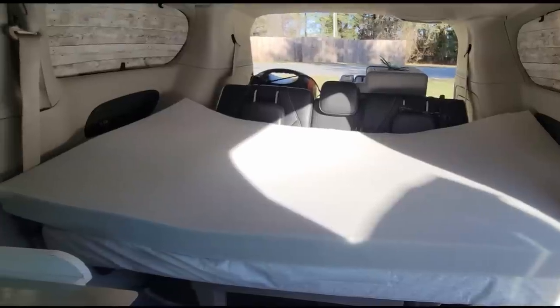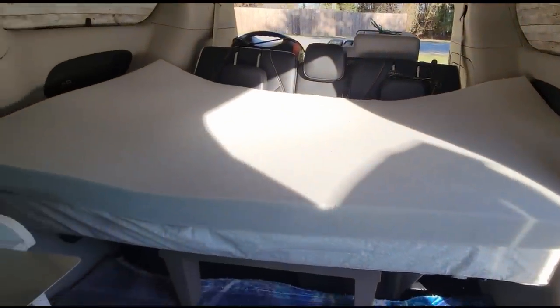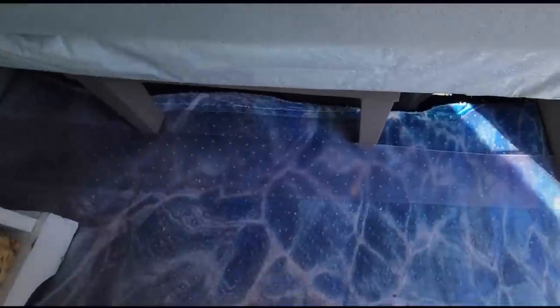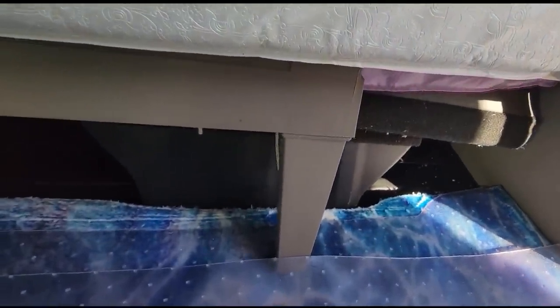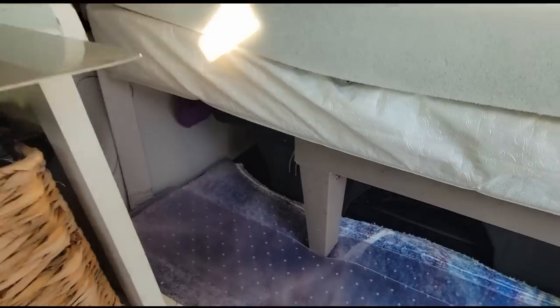That could be pushed down up there — it does fit. It goes right to the edge. Much better! I did it. See that nice space underneath there all the way back? That was a nice addition.